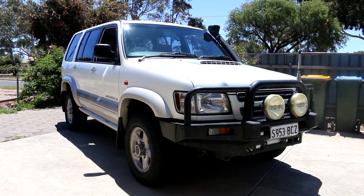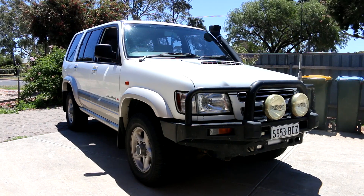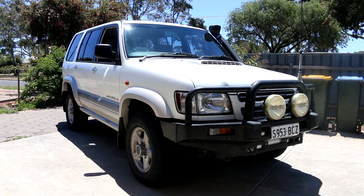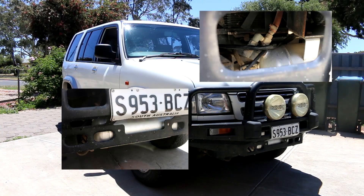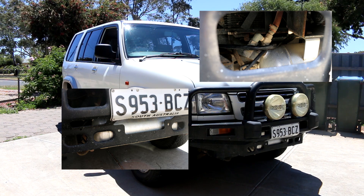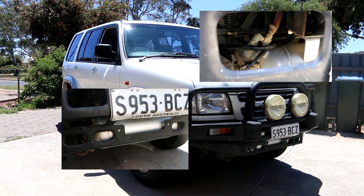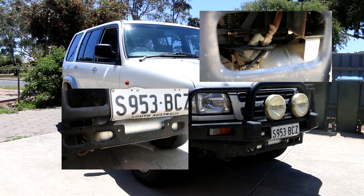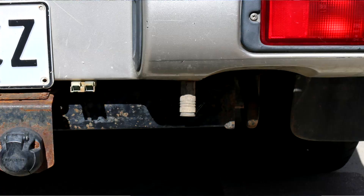I'll show you around the rig and some cool features. It's got a pretty tough bull bar at the front with two spotlights. Behind the number plate, inside the bull bar, it has an ARB air tank compressor. Currently not working — it needs to be serviced, there's moisture in there, maybe some wiring issues. It was working when I first got the vehicle, but at the moment it is not. With that air compressor, there's one outlet valve at the front and one at the rear, used to pump up tyres on the go.